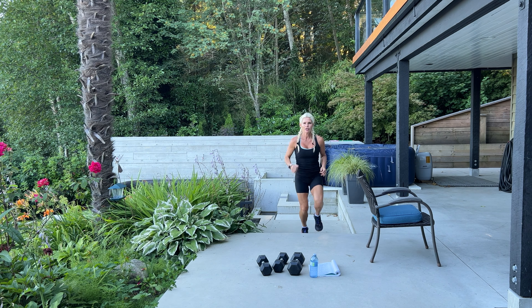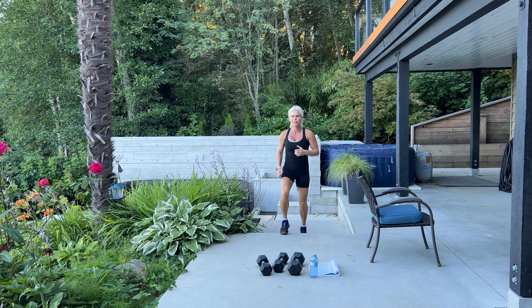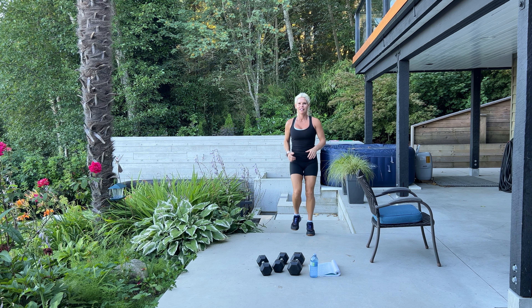Add in some cardio if you like — high knees, jumping jacks, mountain climbers, jump lunges. We want to get that heart rate up, get you huffing and puffing, building your endurance, strengthening your heart and your lungs.